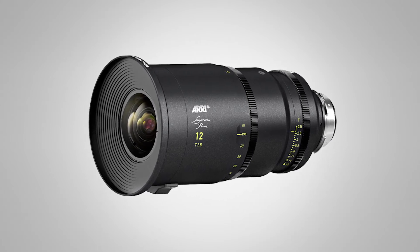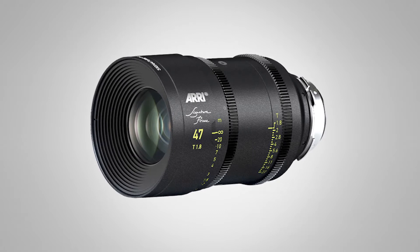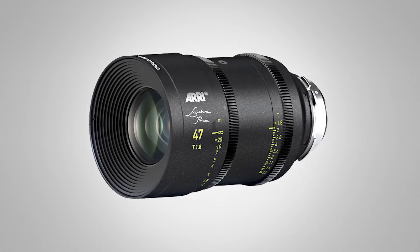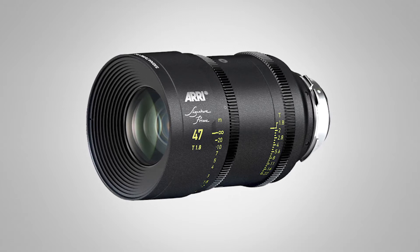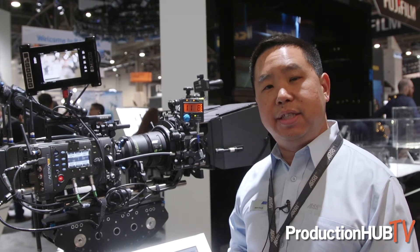They all have a 114mm front element for your matte boxes. There are some interesting focal lengths — for those familiar with Super 35 lenses, think of a 1.4x factor. So this 47mm lens is closer to a 35mm lens in Super 35.